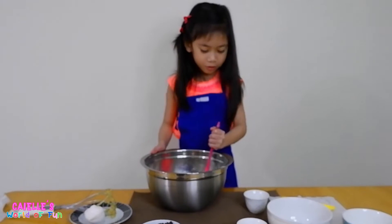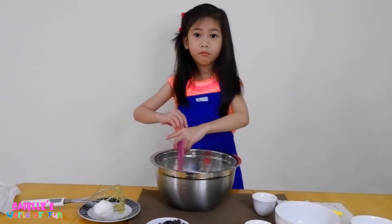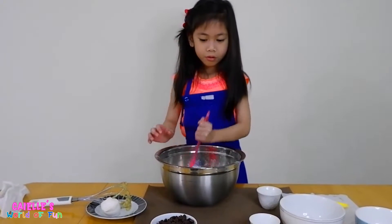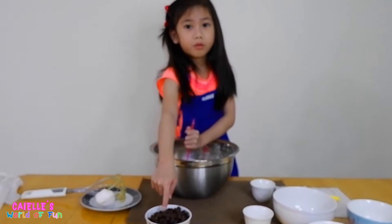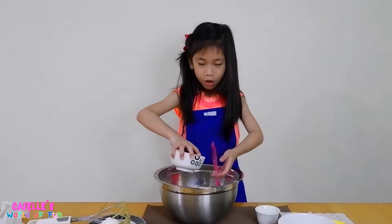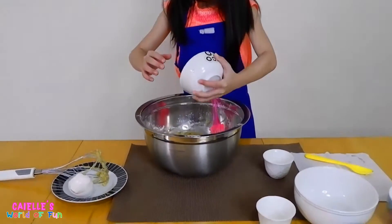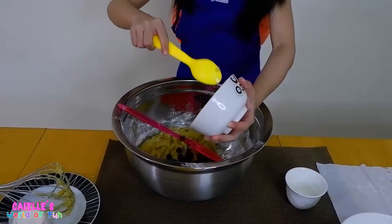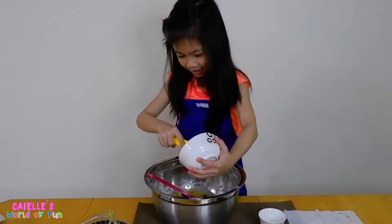What's next? I don't know. You only have one last ingredient left — this one. Do I have to put it? Of course. Now the dough will just be made out of chocolate. That's the best part, right? Yeah, the chocolate.